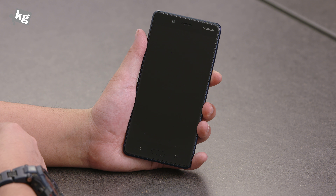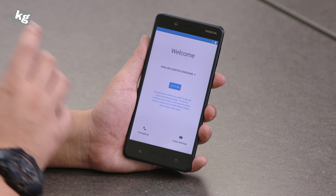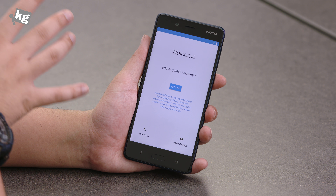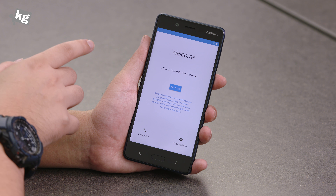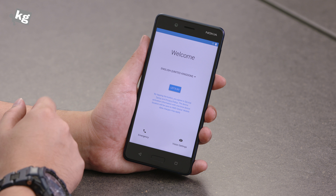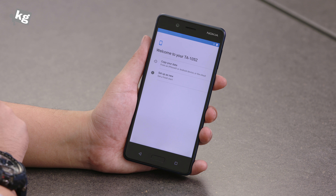While we're waiting for it to boot up, you get a little classic Nokia tone. And it's booted up. It doesn't have a fancy 18:9 ratio screen — it sticks to the older 16:9 ratio. And here we have the boot-up screen, along with a number of language options to set up.